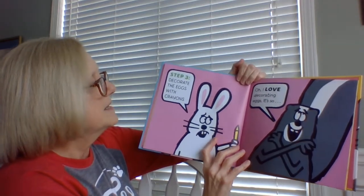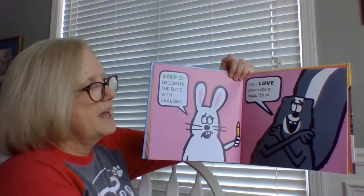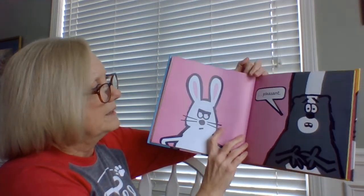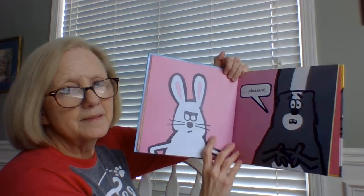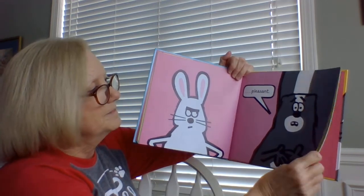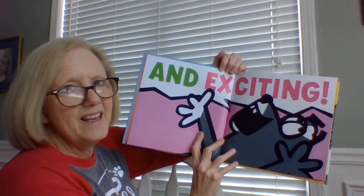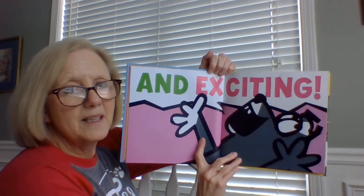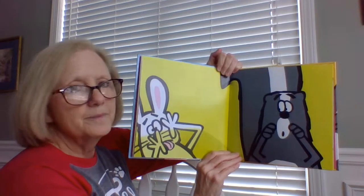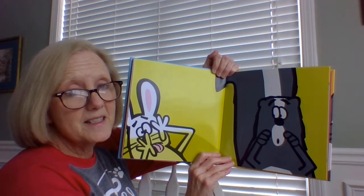Step three: decorate the eggs with crayons. Oh, I love decorating eggs. It's so... pleasant. Look at the Easter Bunny's face. And exciting! Look at all of those big, bold letters. Oh my goodness. Everything got a little smelly because Skunk got too excited.